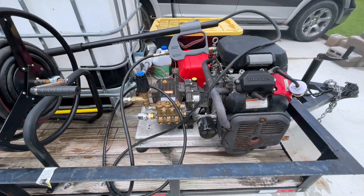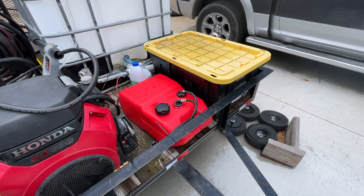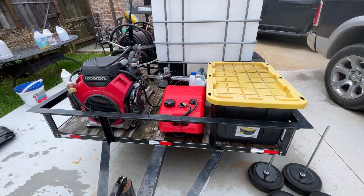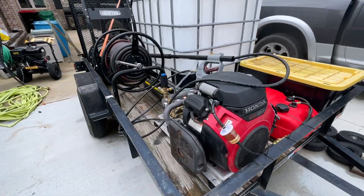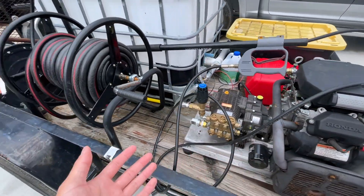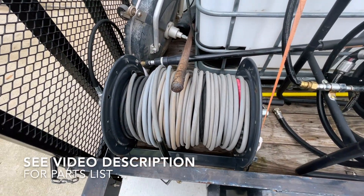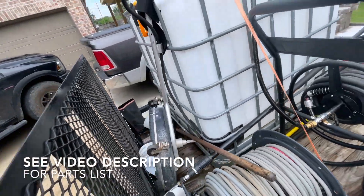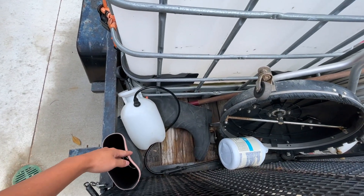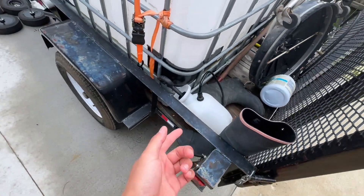I have it plumbed up to my buffer tank over here and my six and a half gallon fuel tank. This trailer is five by eight, so it's a pretty small trailer, but I was still able to fit everything I need. You've got the pressure washer, your garden hose, about 400 feet of pressure hose. I keep my surface cleaner in the back, my boots over here, and my pump sprayer.